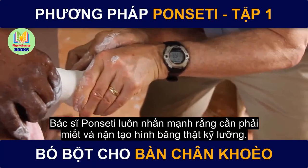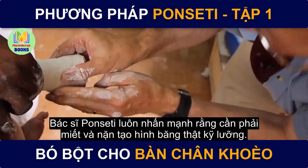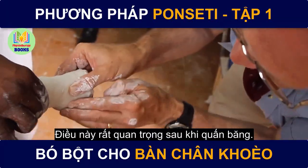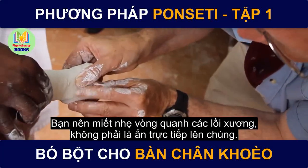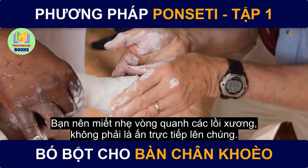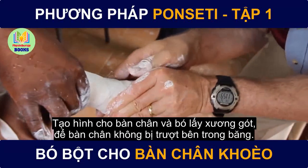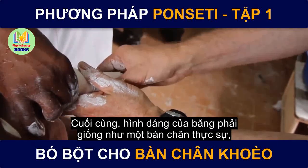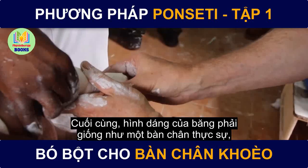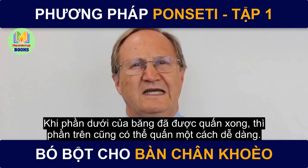Dr. Ponsetti always emphasized that the cast needs to be a well-molded cast. So it is important as the cast is setting up that you gently press around the bony prominences — not over top of them — creating the shape of the foot and containing the calcaneus so that the foot doesn't slide up in the cast. At the end, the cast should look like a foot and not like a cylinder. Once the lower end of the cast is applied, the upper part can be applied easily.